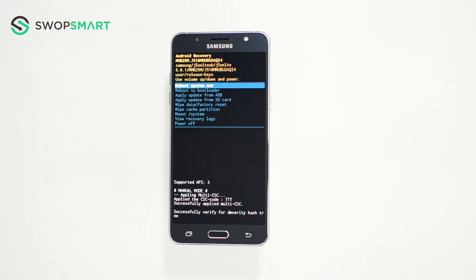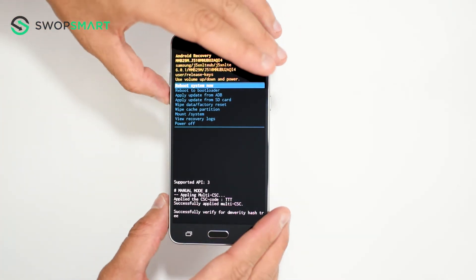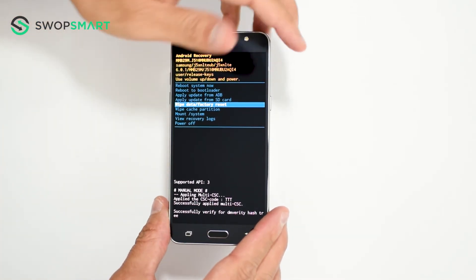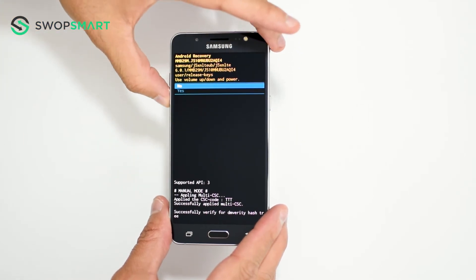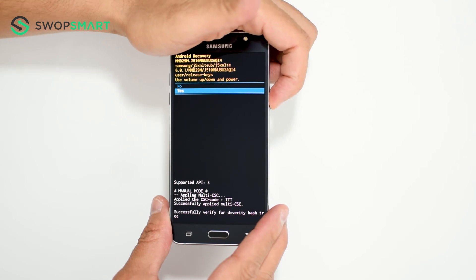When the Android recovery screen appears, use the volume down button to navigate to wipe data factory reset, and press the power button to select. Navigate to yes by pressing the volume down button and confirm by pressing the power button.